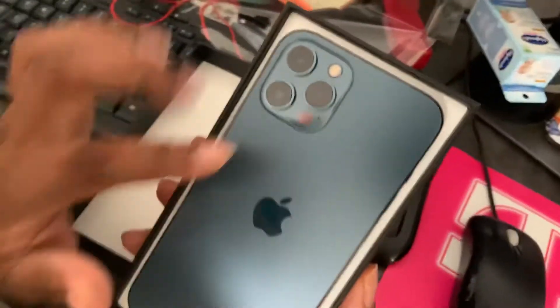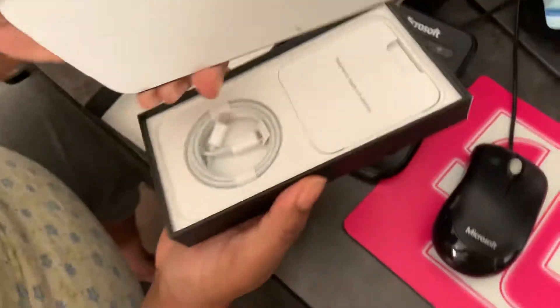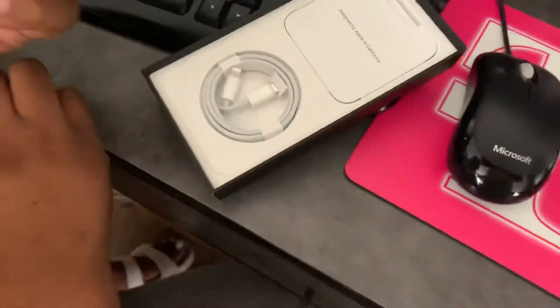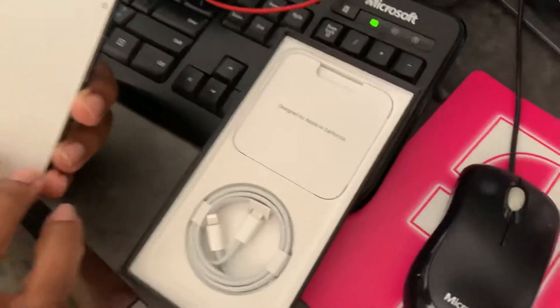We're going to go a little bit in depth on the iPhone as we take it out of the box. Sorry for the background noise. We also got earbuds — and that's a charger, not a dongle. We also got a charger, designed by Apple. Normal stuff. They didn't give it a screen protector anymore.